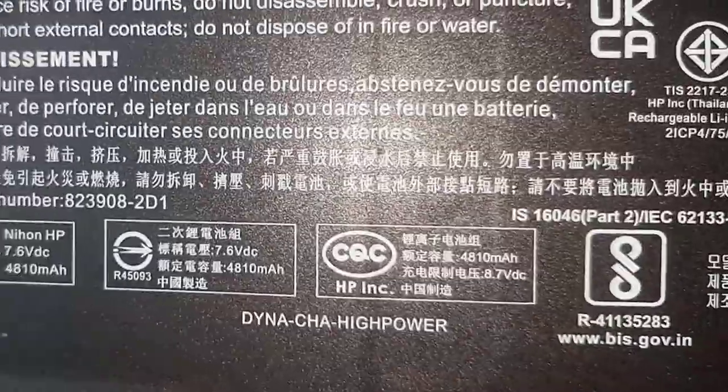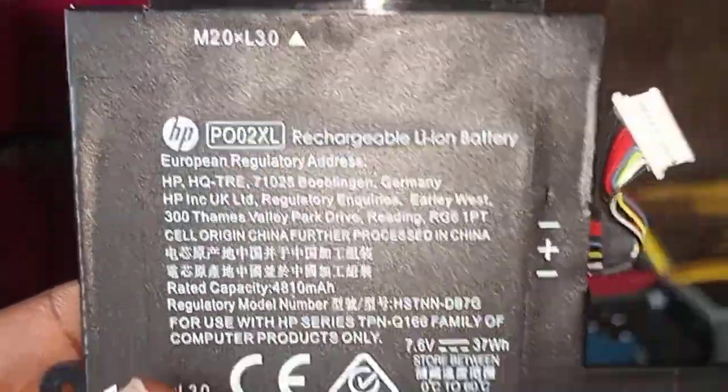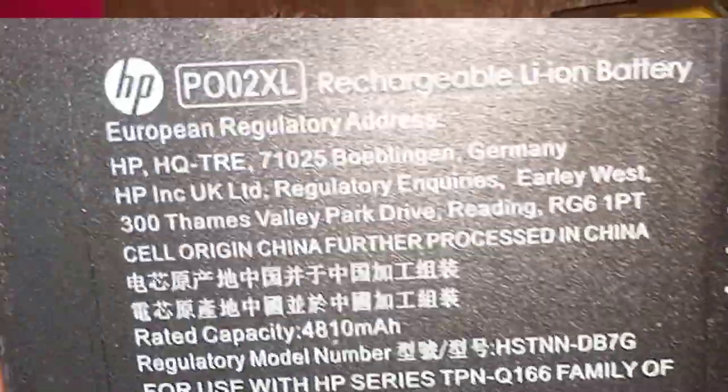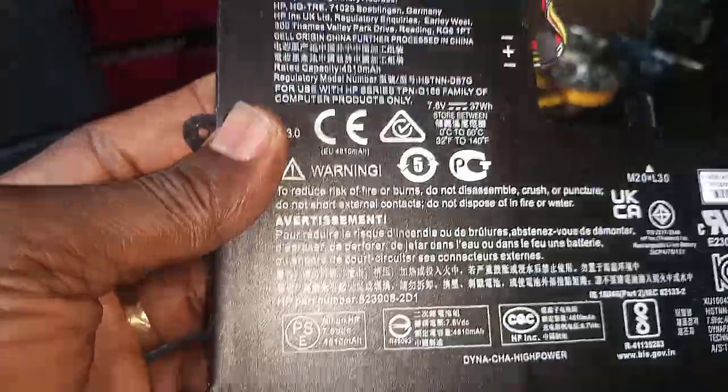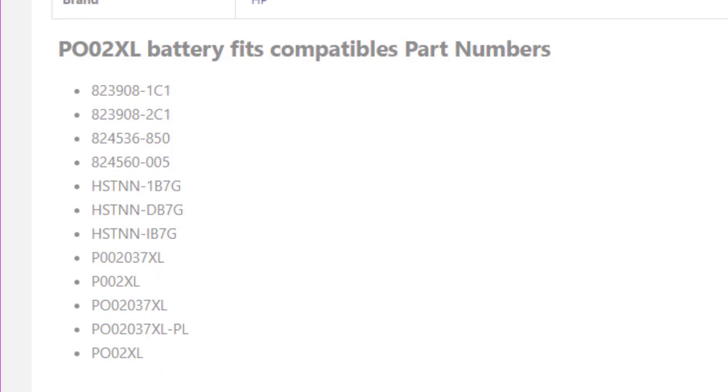When going for the battery replacement, the part number is written on the battery: P0B02XL. That's the number you go with when looking for the replacement. There are also compatible batteries — compatible part numbers include A239OIC and others mentioned. These are compatible batteries in case you don't find the exact one.